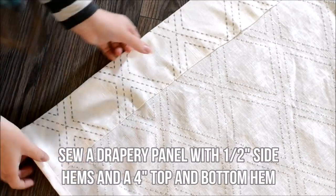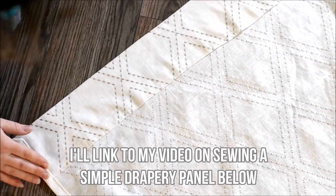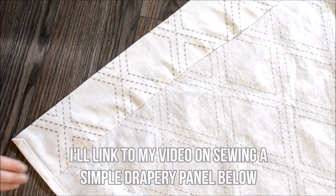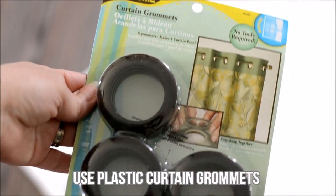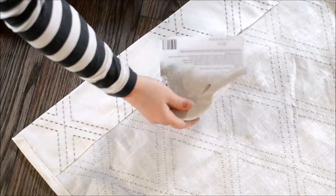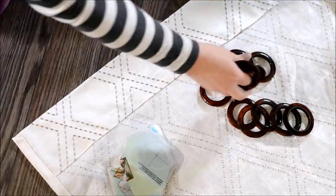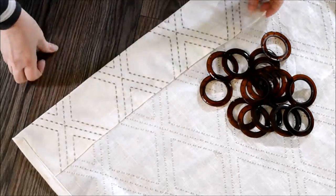Sew a drapery panel with half inch side hems and a four inch top and bottom hem. I will link to my video on sewing a simple drapery panel below if you don't know how to do this. Now find some plastic curtain grommets just like this — this is Dritz brand, and I'll leave a link in the description box below. I've used these lots before and these are the oil rubbed bronze color.